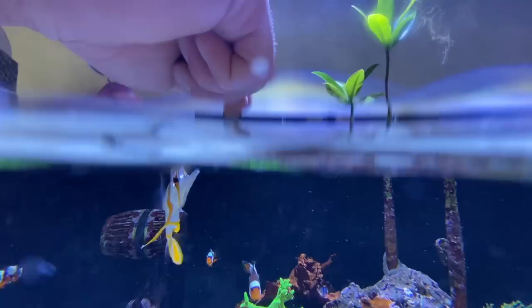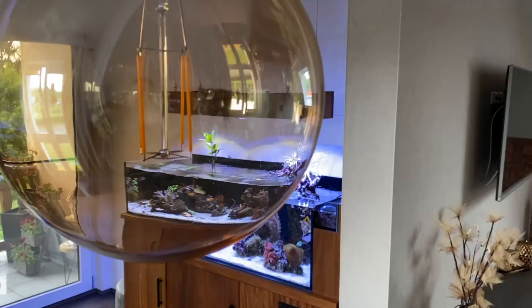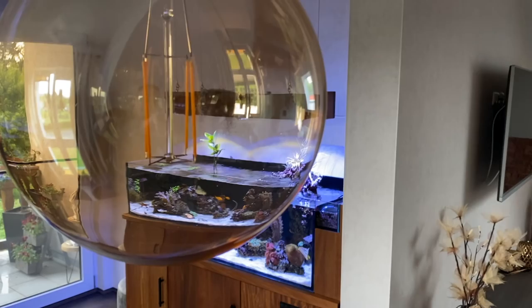I really like this LPS-dominating tank in lagoon style. The whole setup has been running for about half a year now. What is your opinion about this setup, and do you find this wooden construction as cool as I do?